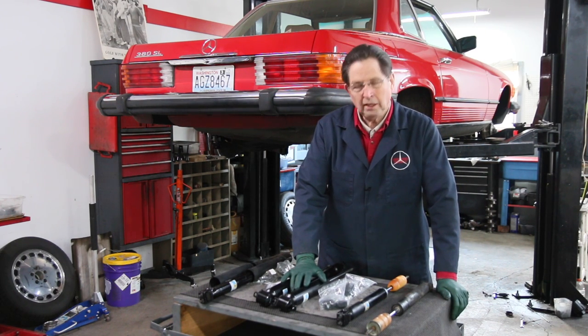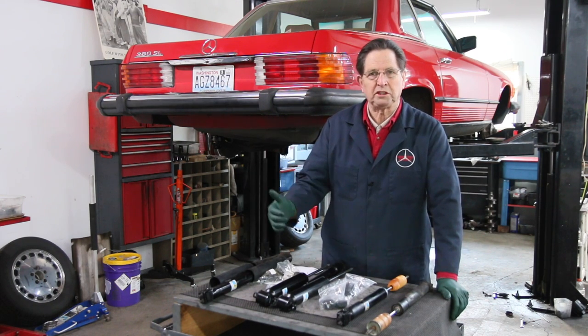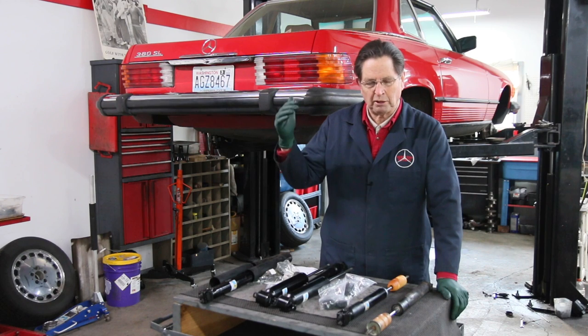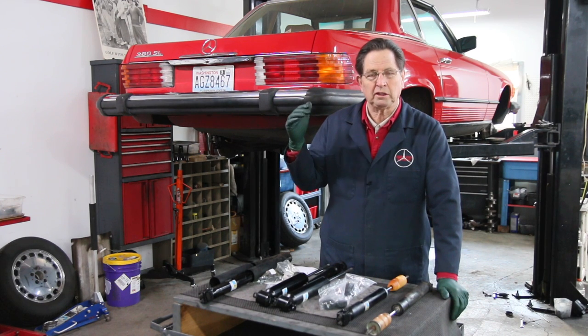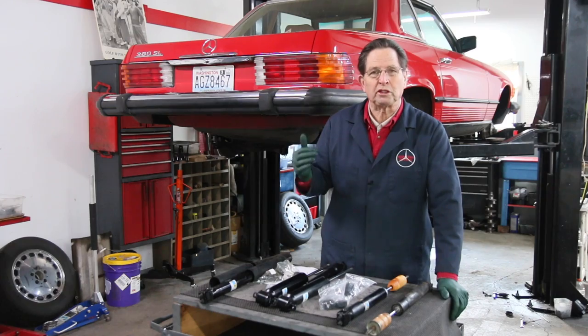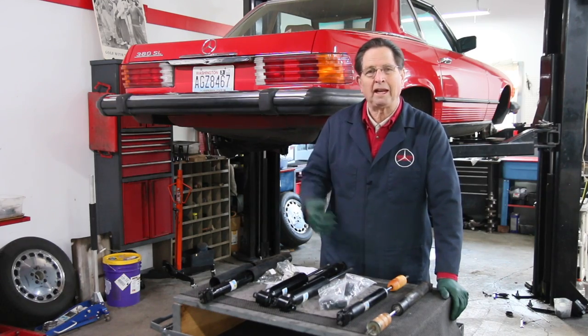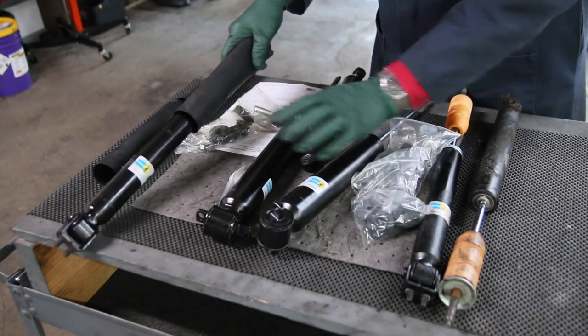Cherry here, my 380SL, is going to get new Bilstein shock absorbers. I recommend only Bilsteins for these cars. Remember, these are not high-performance sports cars — if you wanted to turn one into one, you can. But if you're just making this a cruiser, like I'm going to with mine, I'm going to replace with Bilstein. I think they're the best out there for these older Mercedes.